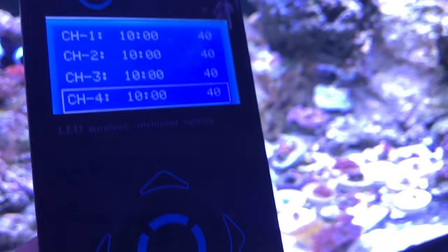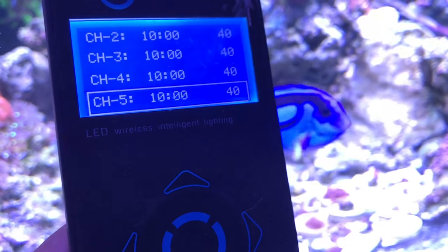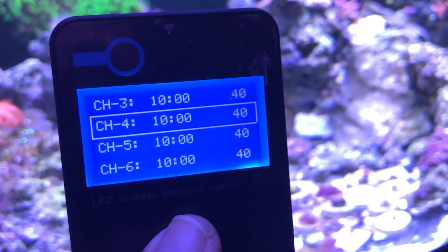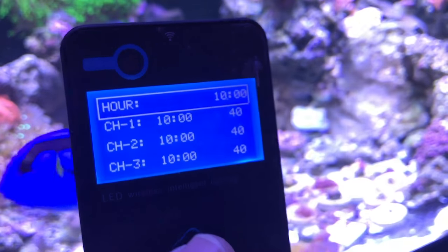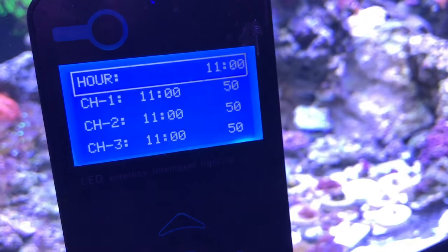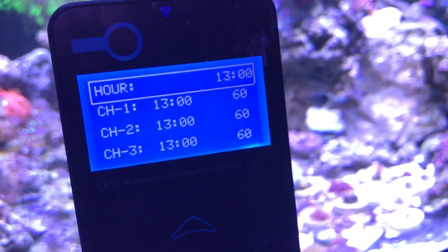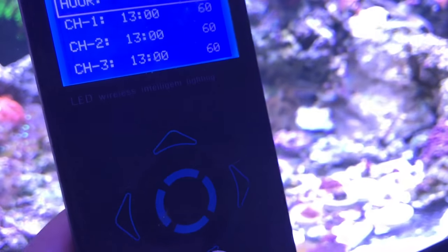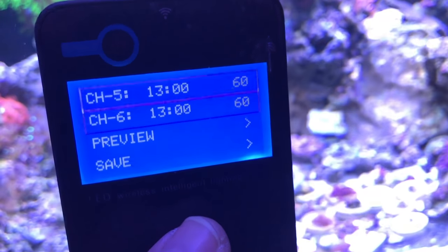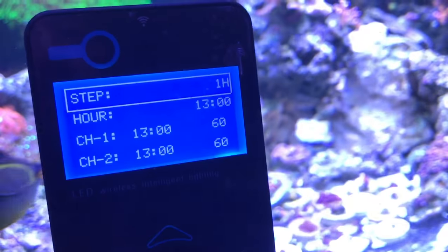Everything is at 40% across all six channels. What that means is you can individually control every single color this light has — there are six different LEDs. At 11 a.m. I jump to 50%. At 12 p.m. it's 55%. At 1 p.m. (1300) everything is at 60% all the way down. Remember to save you have to hit that side arrow.